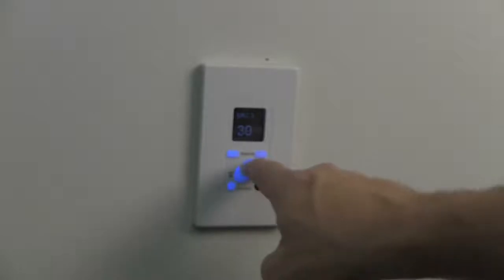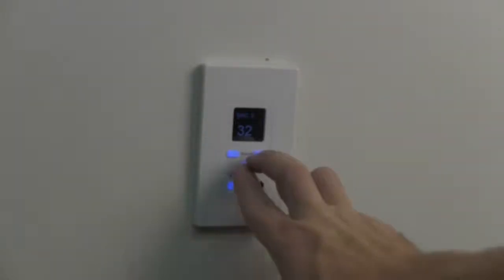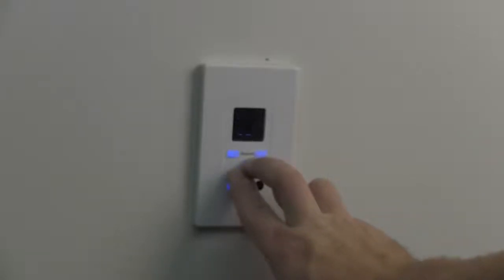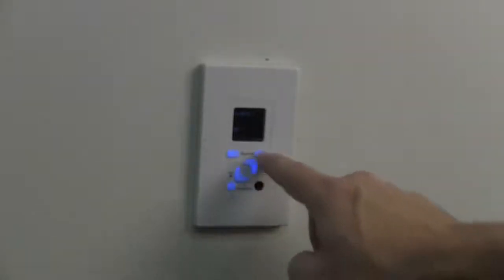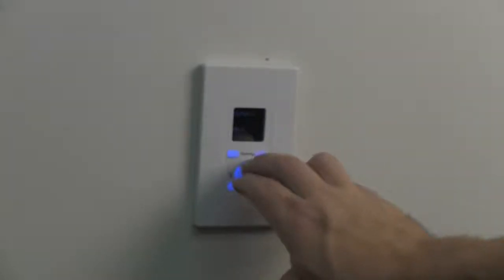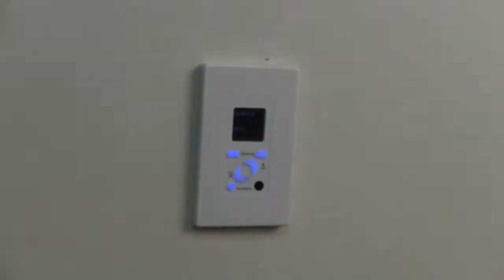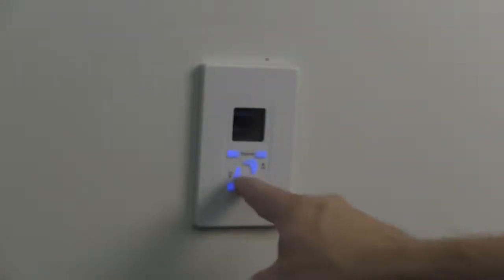At some point you'll want to adjust the default settings for each zone. From a keypad, you can independently adjust the treble, bass, and balance for that zone. With the KC7, you can also select from a list of names to display for each source and easily adjust the color and intensity of the background and foreground on the display.